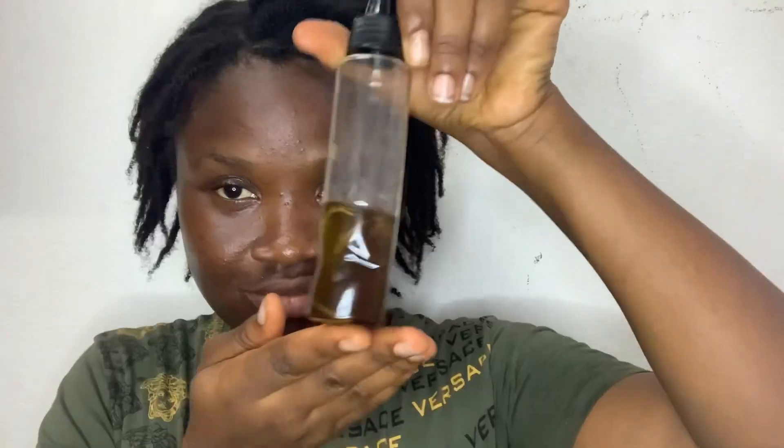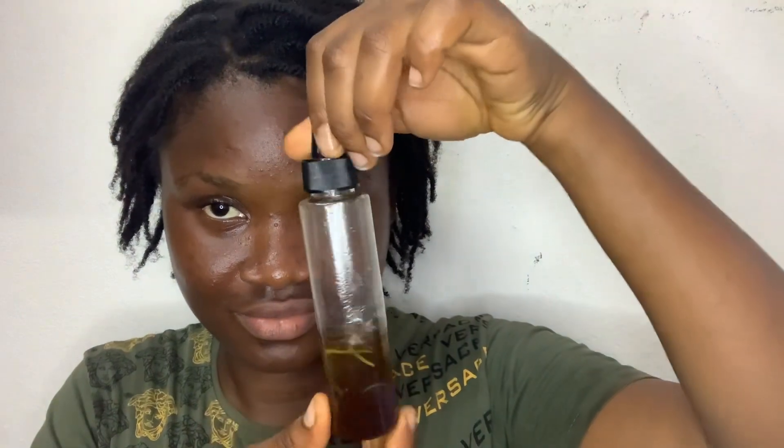After spraying the recipe into my hair, I'm also going to seal that moisture with some oils. Because I have a lot of twists, it's going to take a really long time to take it down, so I'm going to use the oils to moisturize the ends. You can also use this method to moisturize your hair and it can help promote hair growth.